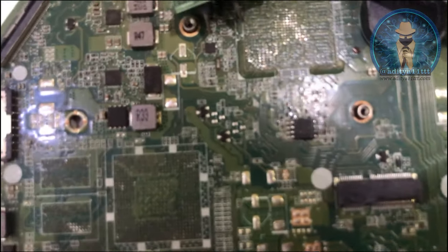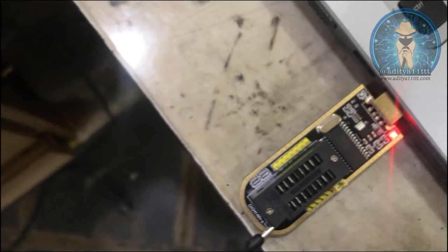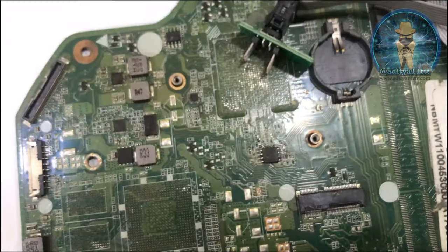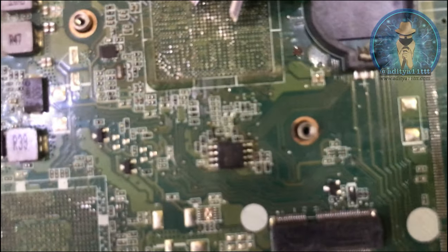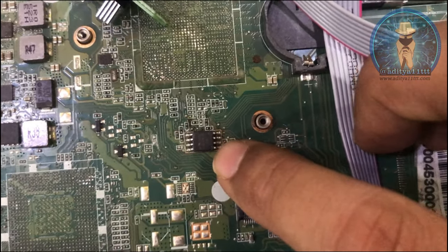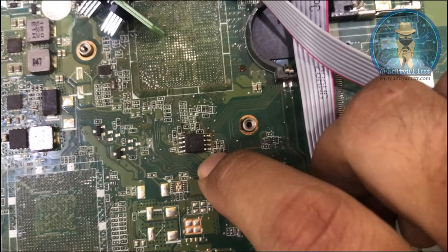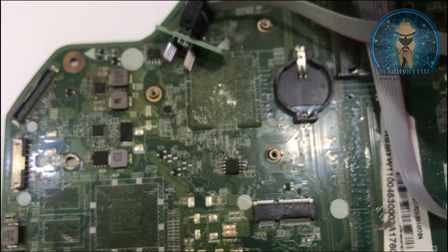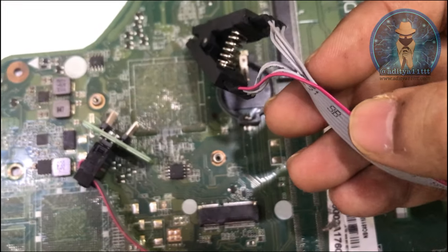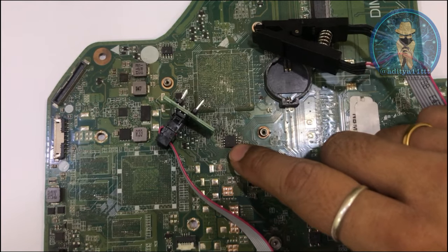You should know the pin number 1 of both things — that is your clip as well as the IC — and how to place your clip on this programmer. There is one dot on the IC. This is pin number 1. There is also a mark on the board — a white dot — from which you can identify where pin number 1 is. Similarly, on this clip the red ribbon indicates pin number 1. Your pin number 1 of the clip and the IC must match.